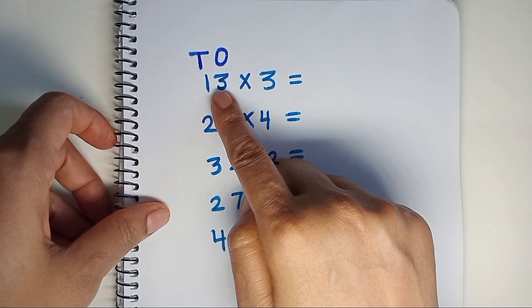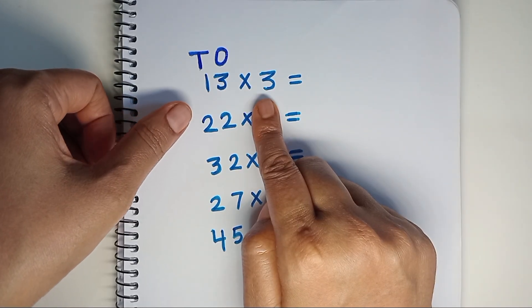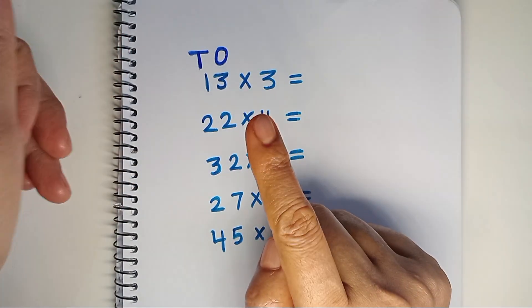Today we will multiply double-digit numbers with a single-digit number. In the school method, we start multiplying from the right side. But in abacus, we will start multiplying from the left side, or from the highest place value.